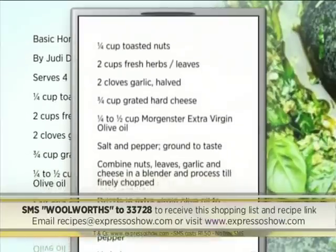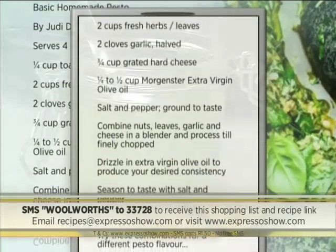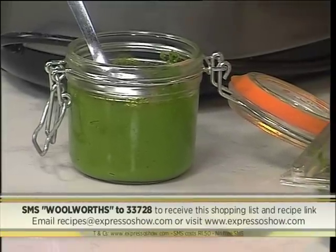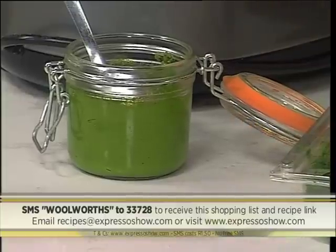SMS's cost R1.50. No free SMSs. T's and C's apply. The keyword once again is Woolworths — SMS that to 33728 and we'll send you everything you need to know to make your very own homemade pesto.